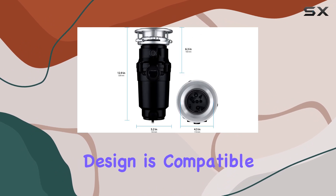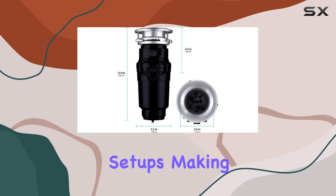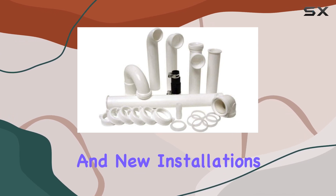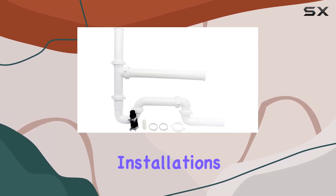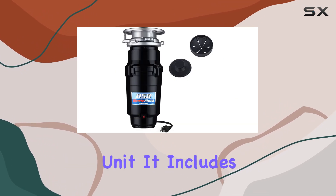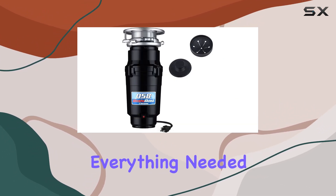Installation is made straightforward with the standard 3-bolt mounting system. This design is compatible with most existing setups, making it an excellent choice for both replacements and new installations. The PF Waterworks installation kit really complements the disposal unit, including everything needed to get your garbage disposal up and running.